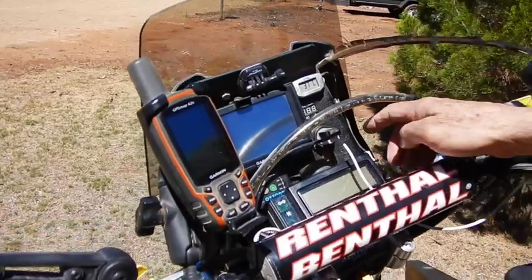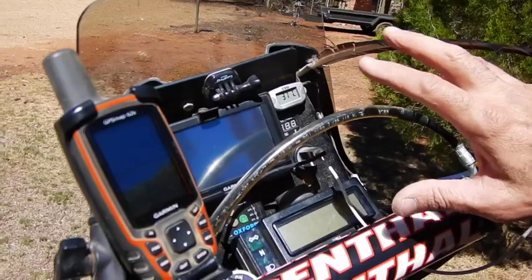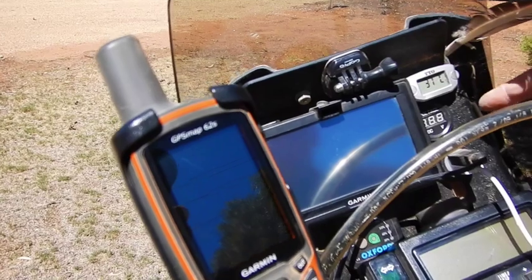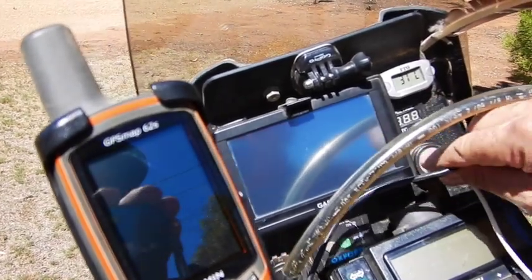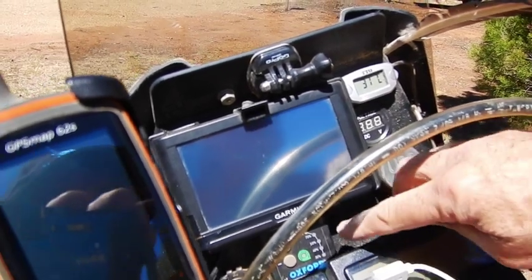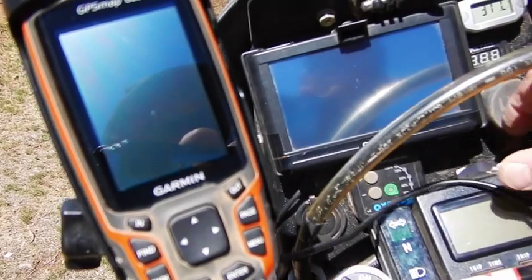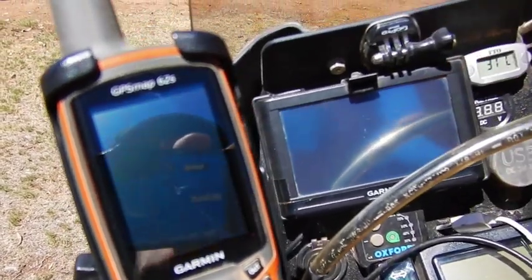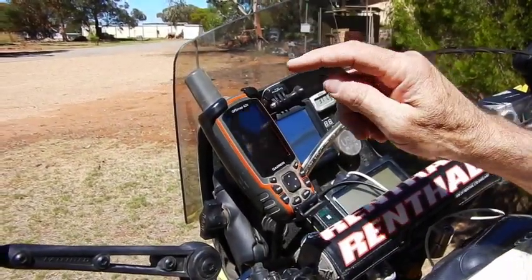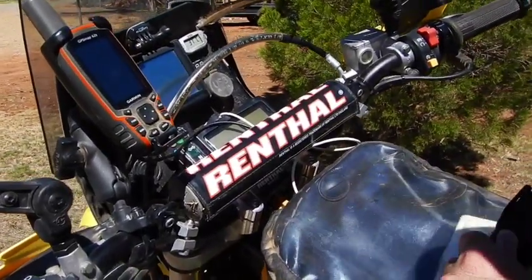With the Lynx fairing you've finally got a dashboard, so you can utilize the standard instruments with indicators and so forth. You can option it with USB plugs and power points, but it comes blank — you put whatever you want on there. I've added an engine temperature gauge, a volt meter, a double waterproof USB plug, and the controller for my Oxford heated grips. They all work really well, plus a Garmin — just a run-of-the-mill Garmin but it works great.